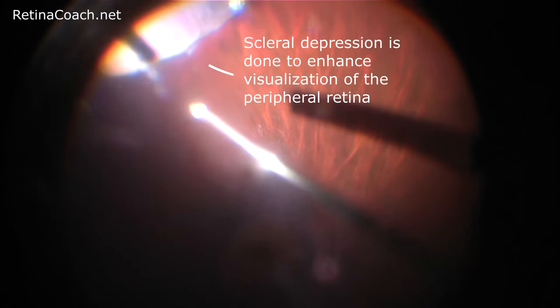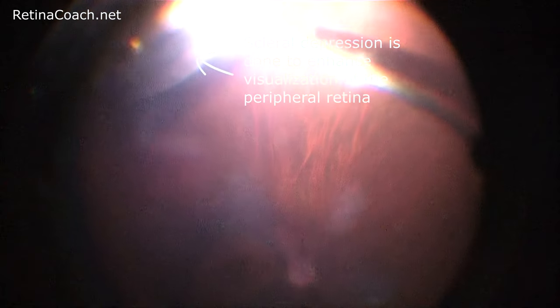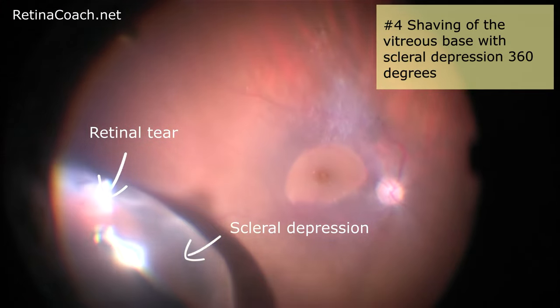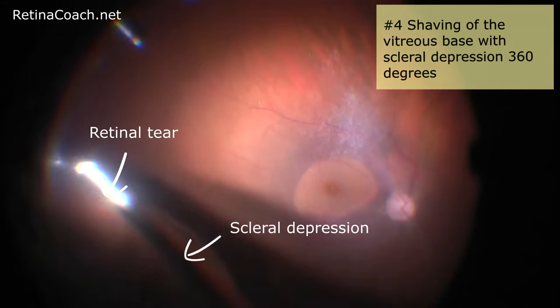The goal of surgery for retinal detachment is to achieve successful retinal reattachment by treating all retinal breaks and relieving all vitreous tractions. Therefore, shaving of the vitreous base with scleral depression 360 degrees, to remove any peripheral traction, is a worthwhile step of the surgery.